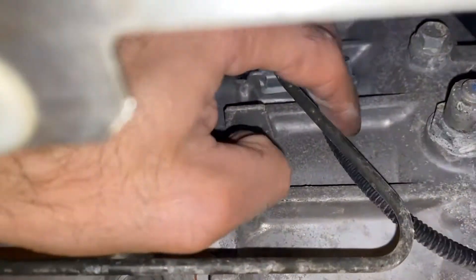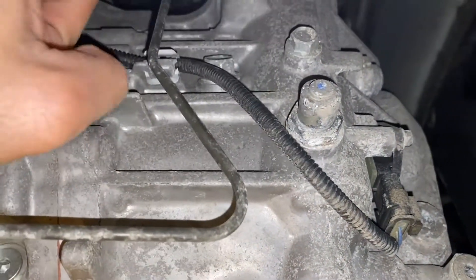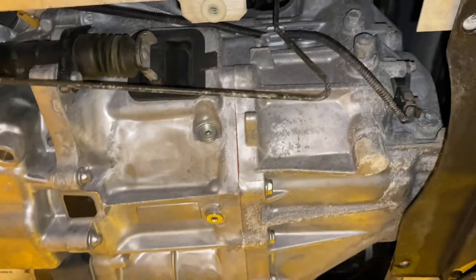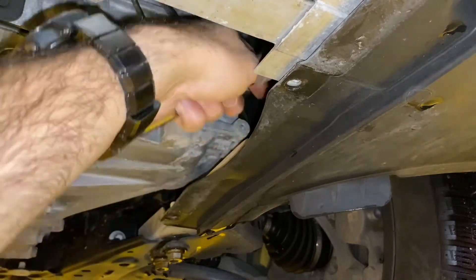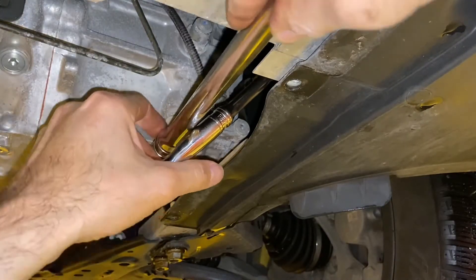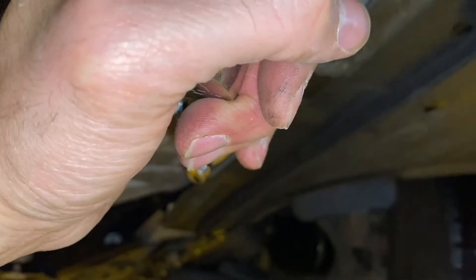All these other things I'm pointing at right now have nothing to do with anything — don't mess with those. This was trial and error, but fortunately I didn't unscrew any of them since who knows what they're attached to. That one back there ended up being the fill plug. Looking from the front of the engine, it's tucked away under the corner near the driver's side wheel well. Very difficult to get into — I had to use a Torx 55 to get it out, which was not easy.